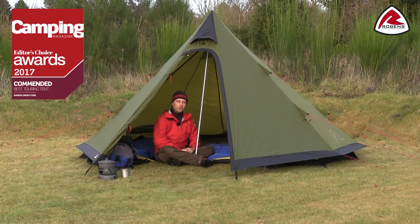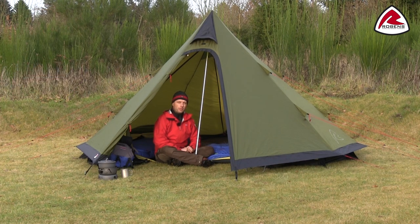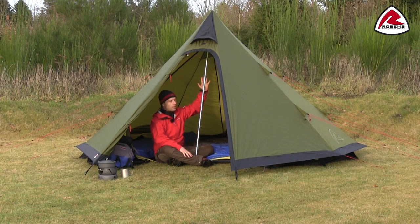Hi, in this video I would like to talk you through the features of the Green Cone. The Green Cone is a versatile 4-person TV-style tent with a lot of extra headroom.